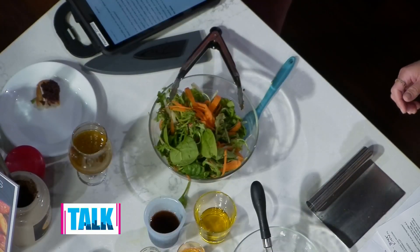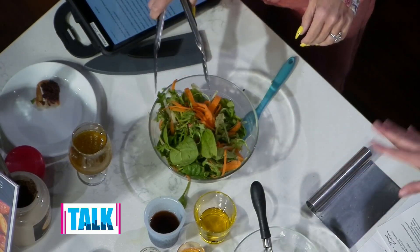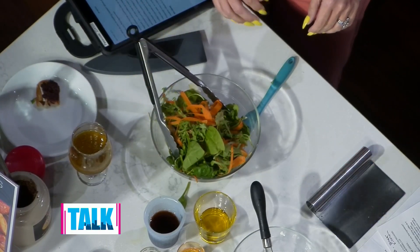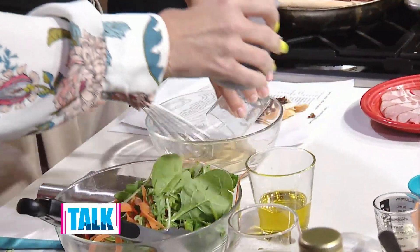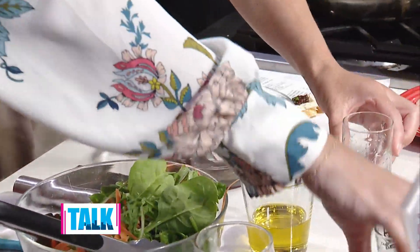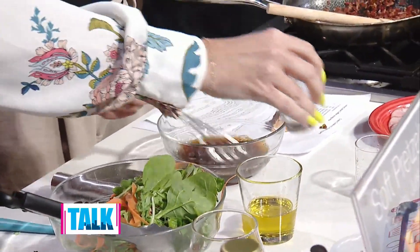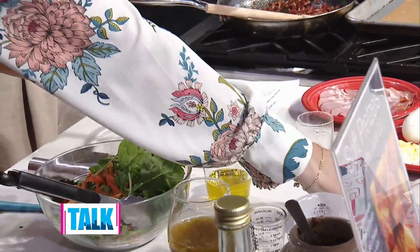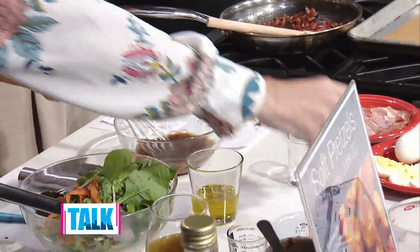So I have some fresh greens in there, some carrot that has been formed into ribbons, and some apple ribbons too. In our vinaigrette we have some apple juice — Heather, if you want to put that in — and then of course some coffee. We're using a white balsamic vinegar that's in a little shot glass. And then we have some stone ground mustard, and then some local honey. I have a little spatula because sometimes the honey can be a little hard to get out.